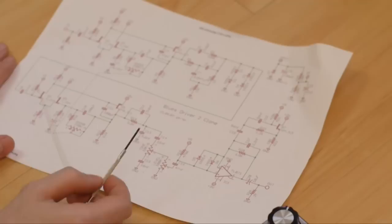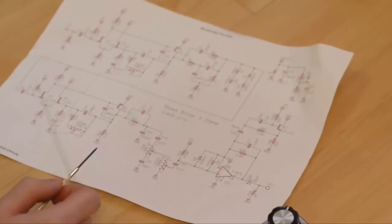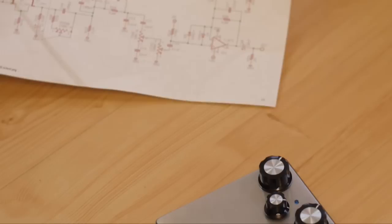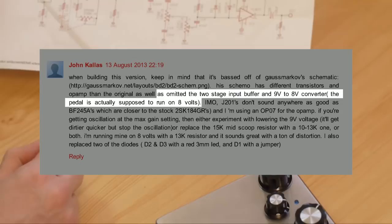With the exception of a few things that have been omitted — it omits the buffer section and the power reduction section. The buffer in BOSS pedals stops that clicking noise when you activate the pedal, because the pedal is always engaged even when it's turned off — it's still running through the buffer circuitry, which means there is some coloration to the sound of your guitar even if you don't have the pedal on. That's why we have true bypass switches like this one. The power difference, according to John Callas on the site, should be 8 volts and not 9 volts — and allegedly that's one of the reasons why it gets a bit squealy when you turn the distortion up high.